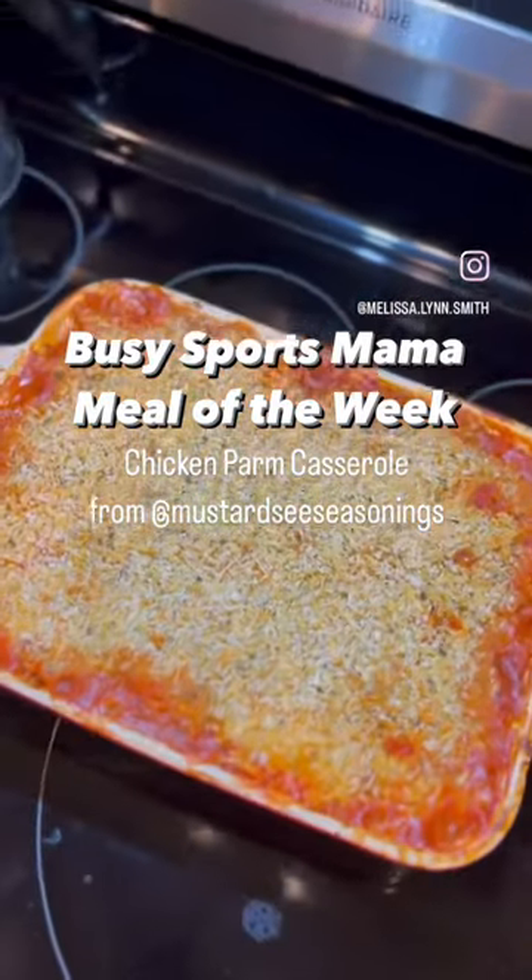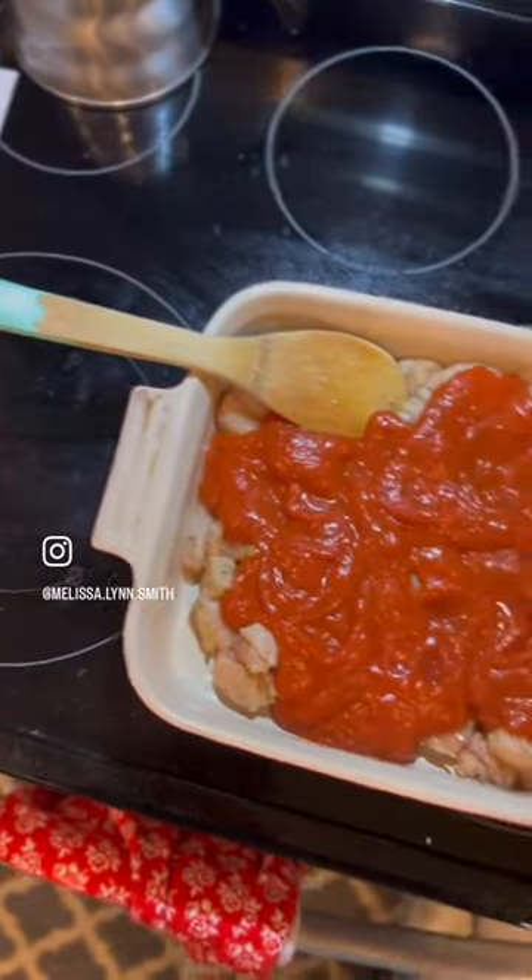Let's make a no-prep, one-pan chicken parm casserole. Cut up your chicken and add Little Eataly seasoning from Mustard Seed Seasonings. Then you're going to add 32 ounces of spaghetti sauce. Make sure to save the rest for later.